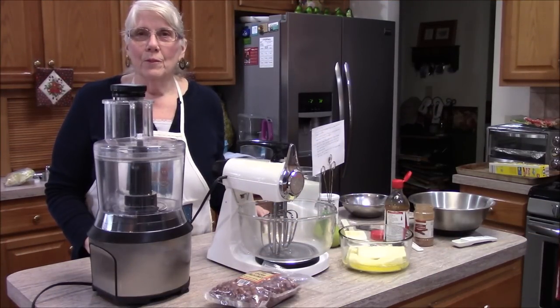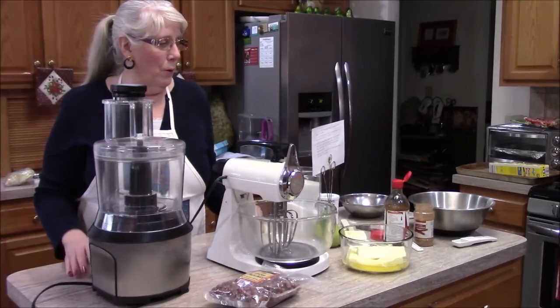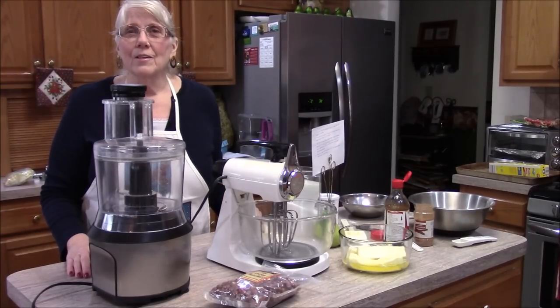Good morning, Tubers! Madam Roy back once again, back with a holiday cooking video. We're going to be making Linzer tarts — or cookies, some people call them. We call them tarts. I'm going to turn this over to Mom because this is her baby.